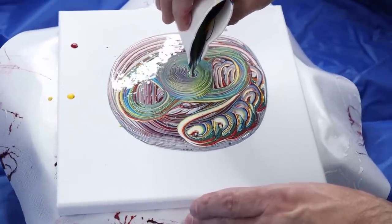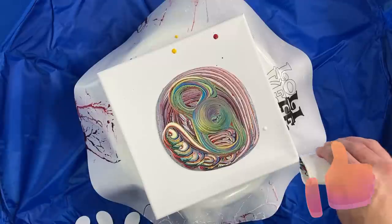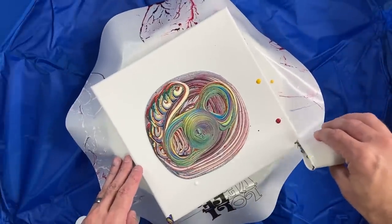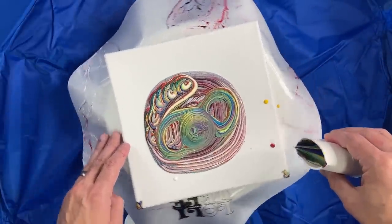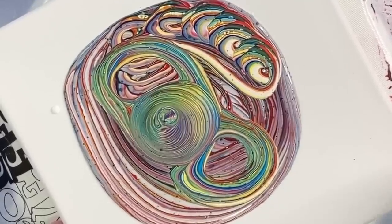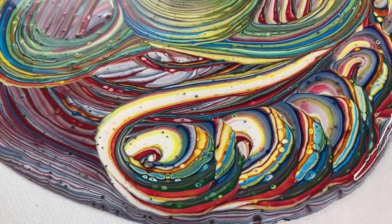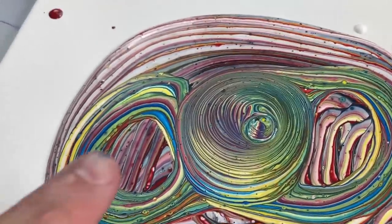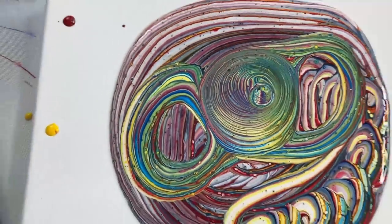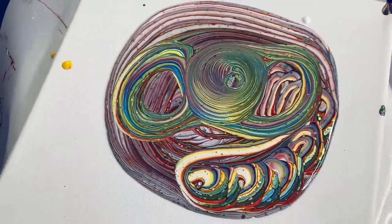Just because I have a square canvas, the edges are always the hardest place to get, so I'm going to kind of pre-paint with all my extra paint here. You can already see the multiple different ways I did the tree ring pour and how different each one looks. Let's go in for a really quick close-up. This was kind of the traveling tree ring, and on the outside here I have the figure eight, and then here I have the traditional. All awesome ways to do a tree ring pour.